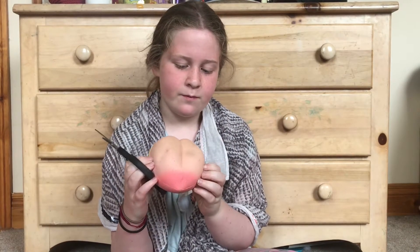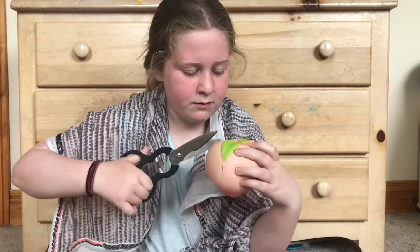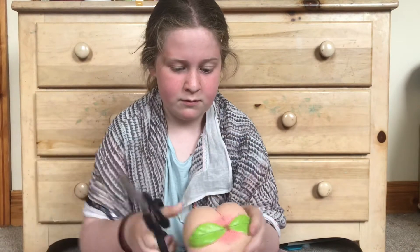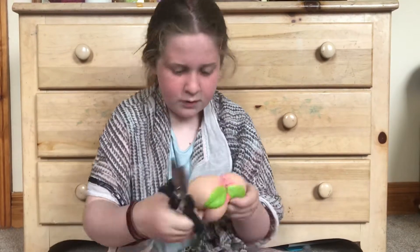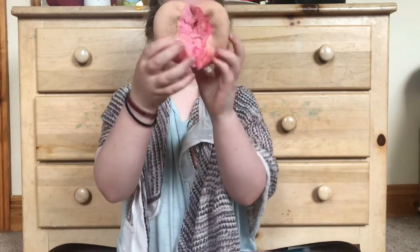For the next dare, I'm going to be cutting this peach squishy. So let's just start cutting it. Here it is — it's very pink inside.